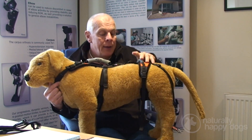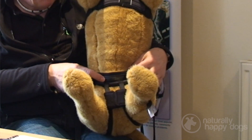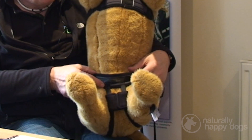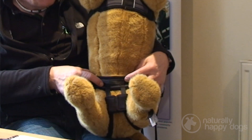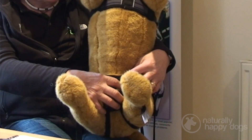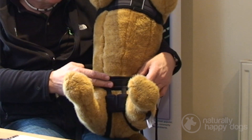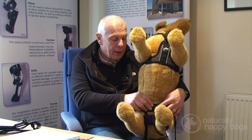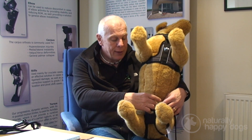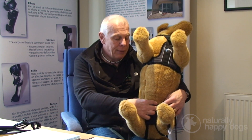There are two versions available. We have the conventional version here, which is suitable for all bitches and probably about 85 to 95 percent of male dogs. We also do another version called the U-band, for those male dogs where the penis is slightly further back — if they wore a conventional harness, the strap would go across the tip of the penis, so when the dog urinates it would wee all over the band and end up uncomfortable and smelly. The U-band, as the name suggests, has a U-shaped band that moves back, allowing the penis to protrude out the front so the dog can urinate without soiling the band.